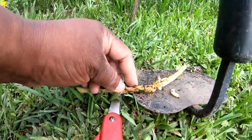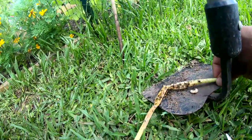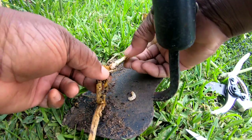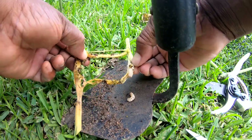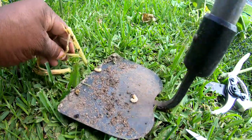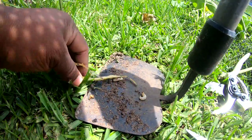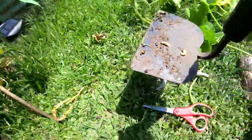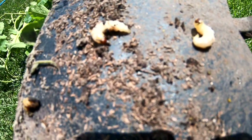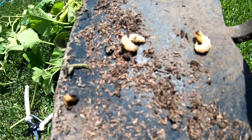The squash vine borers — no sir, you're not gonna live, I'm sorry. You might as well stay still, you and your friend. I think it's just two in there. There they go, y'all. Those are the larvae of the squash vine borer — that is what destroys your squash, zucchini, all your little plants.